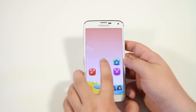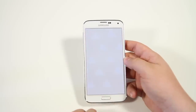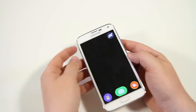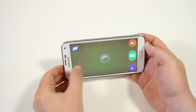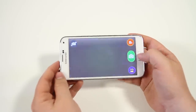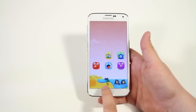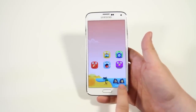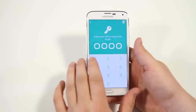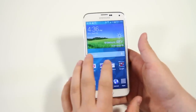In kid mode, you have a gallery, a camera that's been optimized and simplified, and the home button keeps bringing you back into kid mode. If you want to exit, tap the little door icon — it'll ask you to enter a code that you set up when you first configured kid mode. Enter the code and you're out.